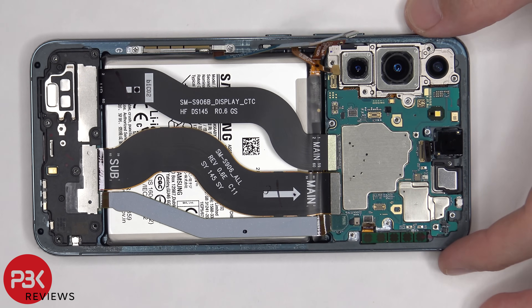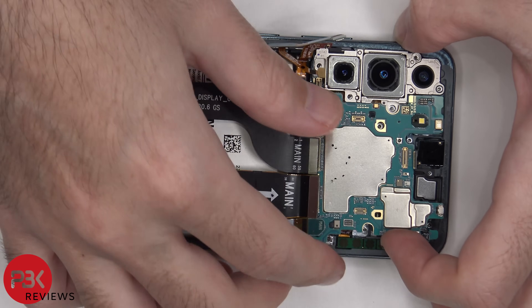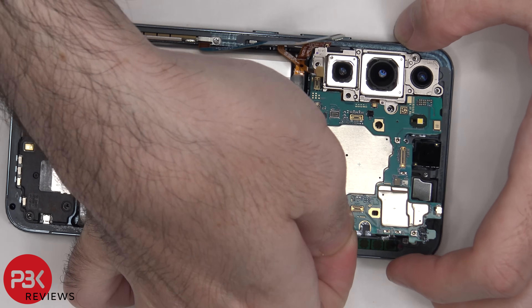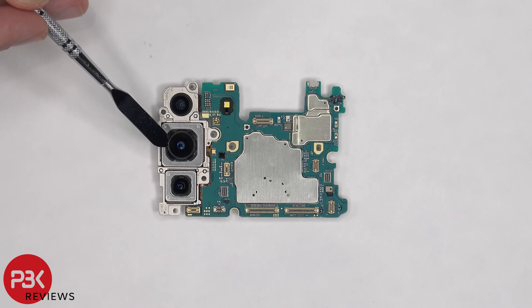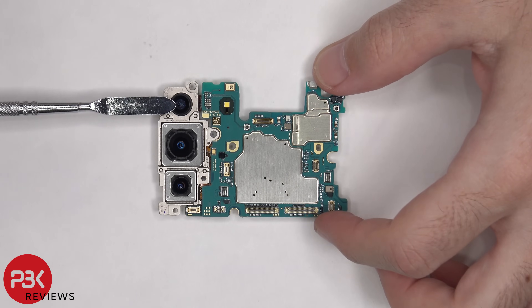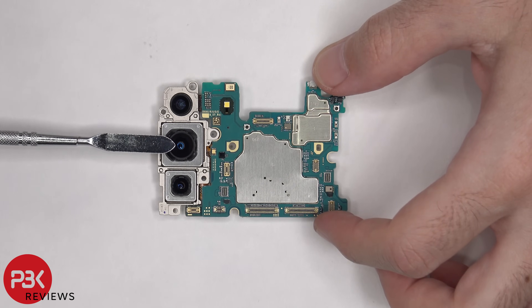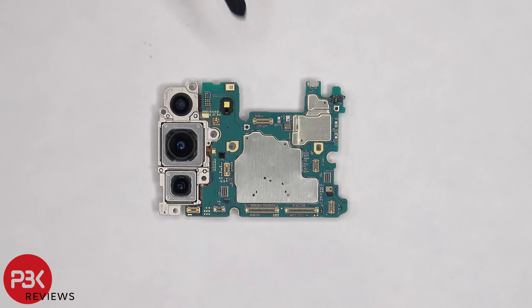At this point, the main board can be lifted up and removed. Looking at the main board, there's a 12MP ultra-wide lens, a 15MP wide-angle lens, and a 10MP telephoto lens. Only the wide-angle and telephoto lens have OIS or optical image stabilization. There's a secondary microphone located on the top corner, and the LED flash and light sensor are located below.